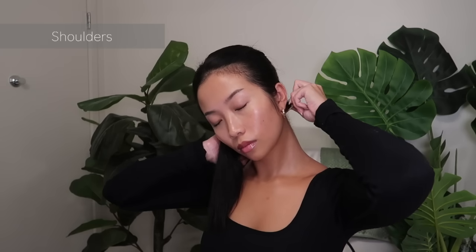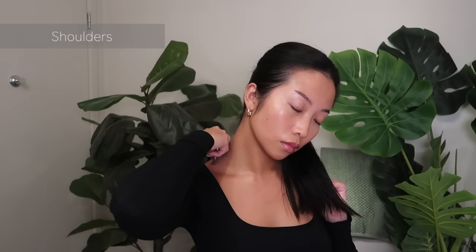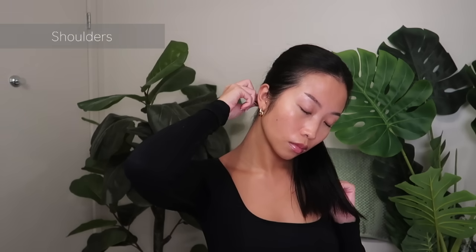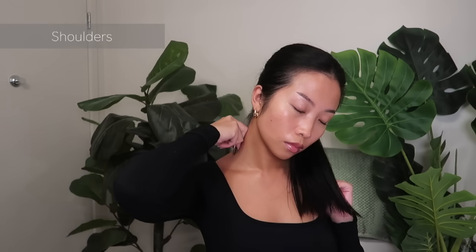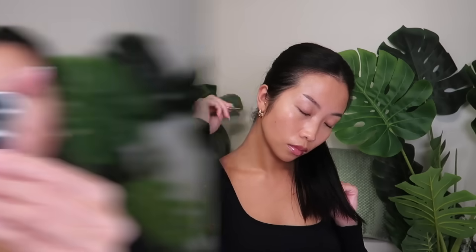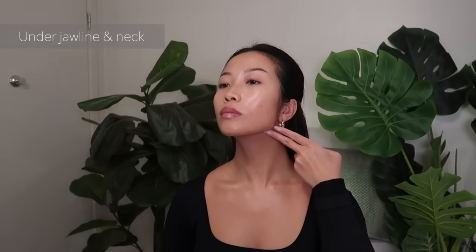Switch to the other side every time you hear the bell. I'm working right below my jawline, going from the center of my chin, moving outwards to my ears, then continuing down on the side of my neck.